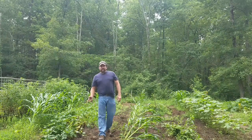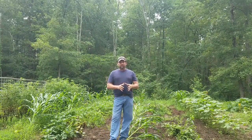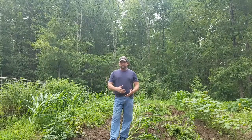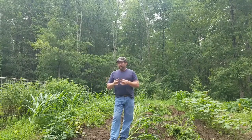Hey, welcome back. Today we're down in the garden after a storm came through again last night. This is about the third very bad storm system that we've had in this area this year. It's really just wreaked havoc on local gardeners — not only in Alabama, but Tennessee, North Carolina. All of us have been hit with severe weather. This weather was actually off the hurricane or tropical storm that hit the Texas-Louisiana area a couple days ago.